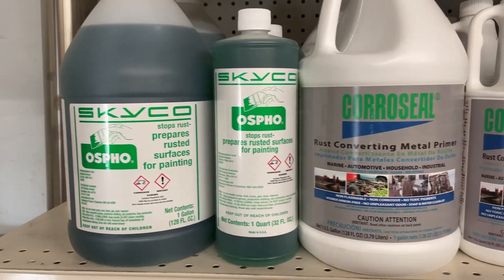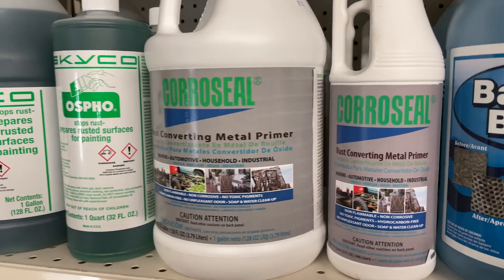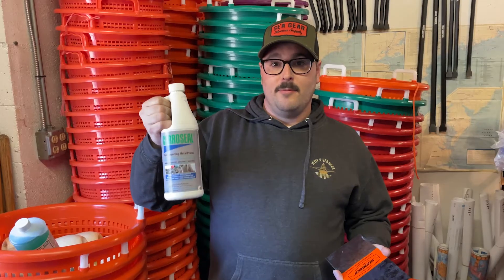We're highlighting two products. We have our Osfo, which is a rust converter, and then we have our CoroSeal, which is a rust converter slash primer. Both products work well — we sell a lot of both.